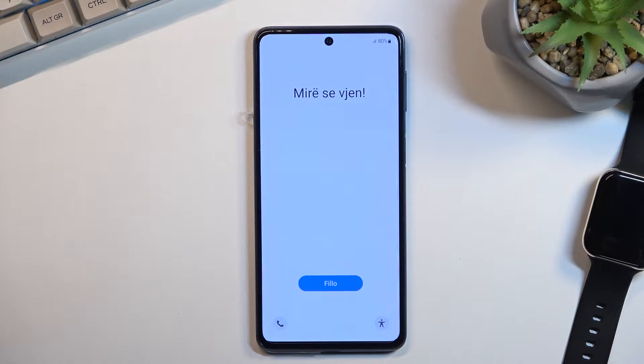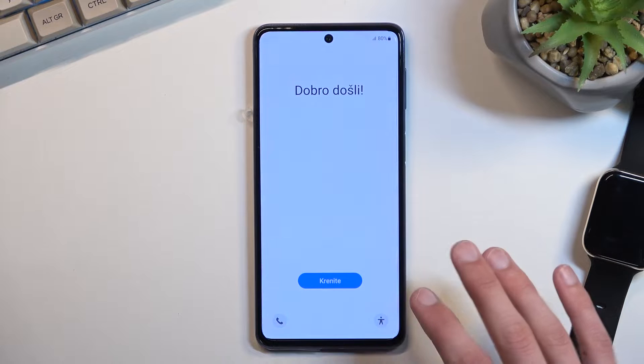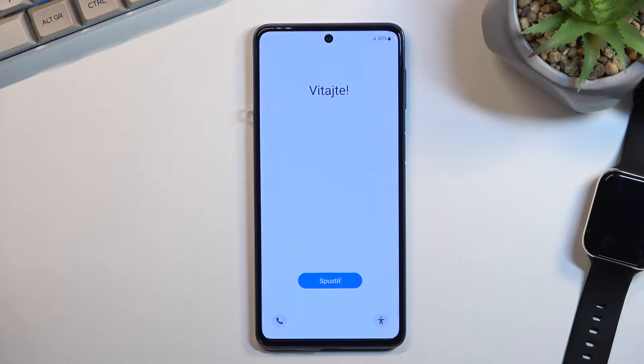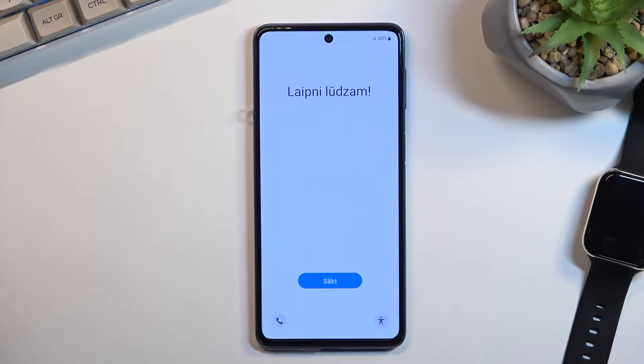Welcome. This is a Samsung Galaxy M53 and today I will show you how we can go through the setup of this phone. Before I get started, I'll mention that I already did the very first initial setup when the device was unboxed, and the reason why I mention this is because it does differ throughout the setup just a tiny bit.